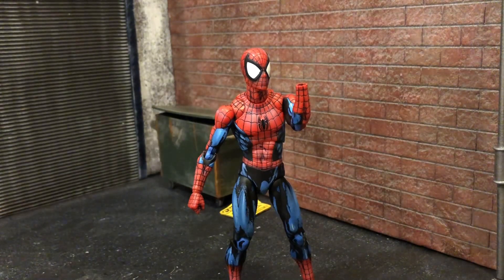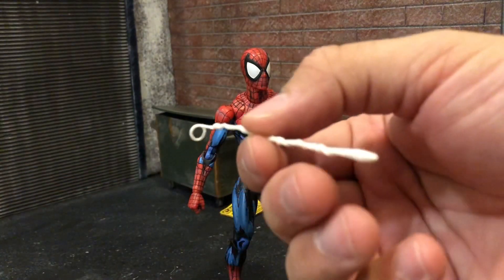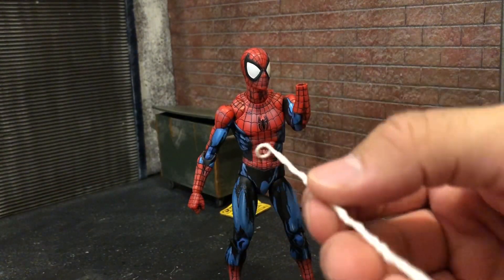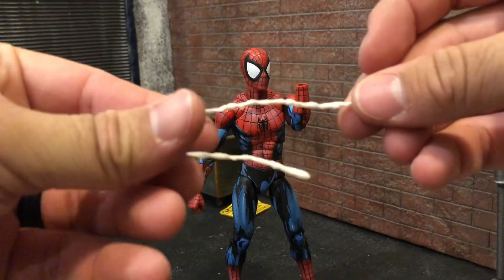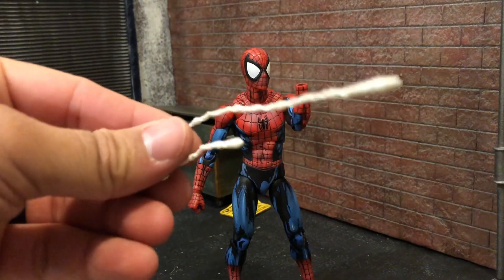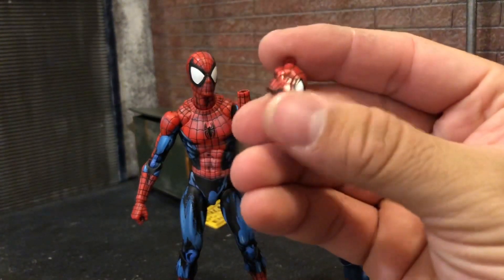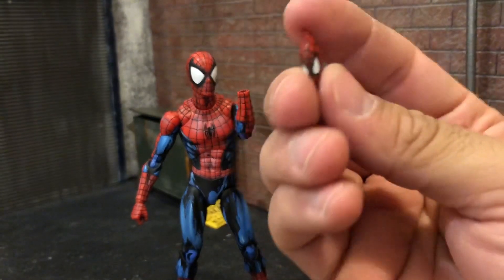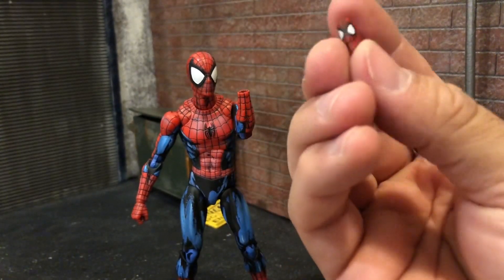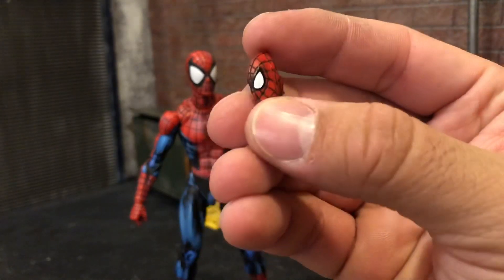He does come with two long web accessories coming out of his hand, and two smaller ones — so there's the small and the long ones for all you size queens out there. He also comes with the Spider-Man mask accessory, as if he just took it off, which pairs nicely with the unmasked head sculpt.